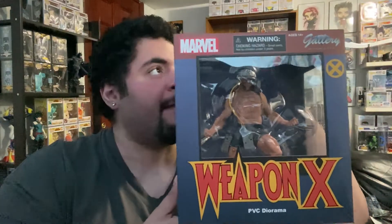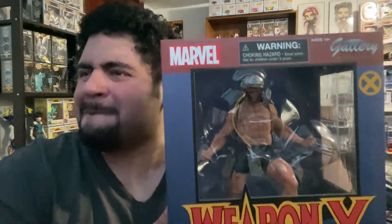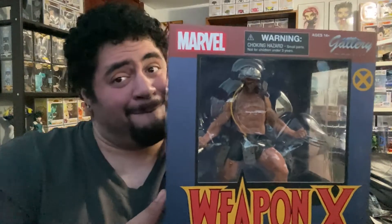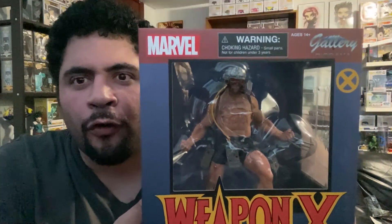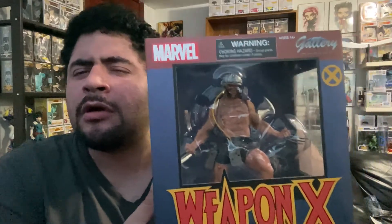You guys know me — I am a huge nerd and I love my nerd culture: collecting things, statues, Funko Pops, action figures, all that type of stuff. Today I will be unboxing another statue. You thought it was SpongeBob, but it's not — hit that X-Men theme song. Marvel, everybody knows my love for Marvel.